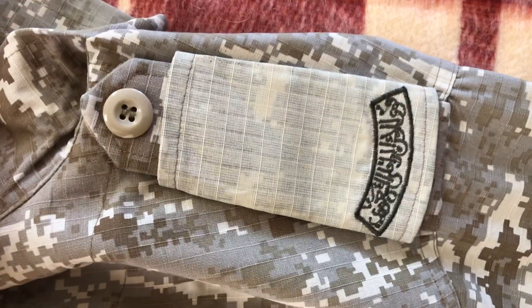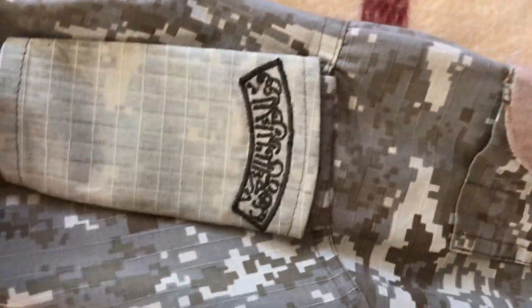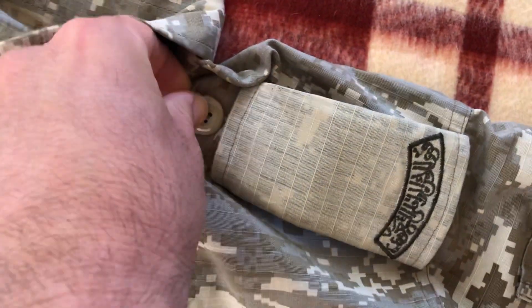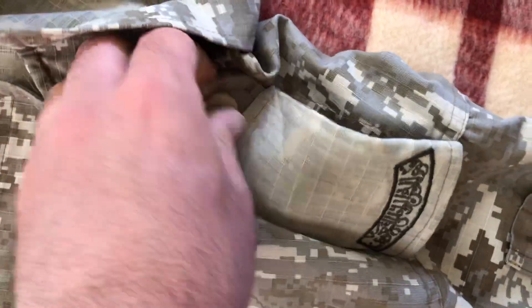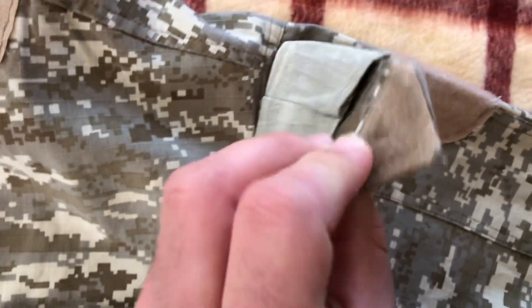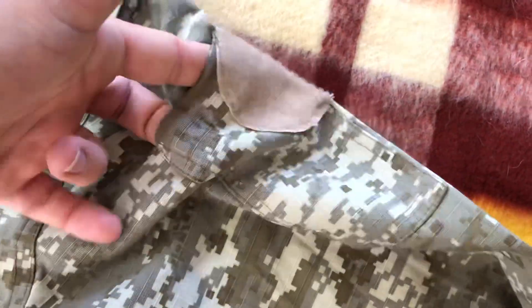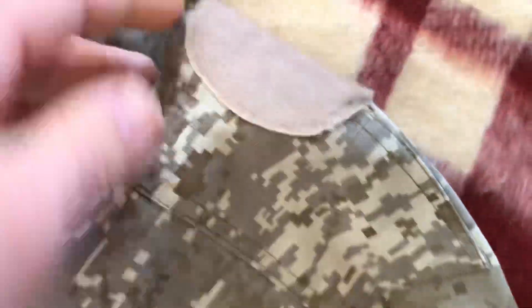Going up more towards the collar, we can see these cool shoulder tab epaulets. You can button and unbutton them, but it turns out it's actually Velcro — you can literally just slide this off and Velcro it. There's also what appears to be a pen pocket on the shoulder, designed specifically for pens — you can't really fit anything else in there.